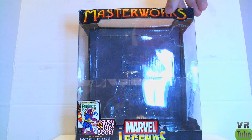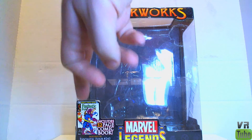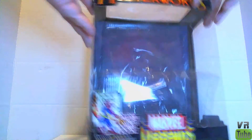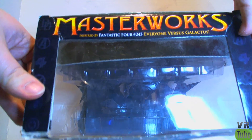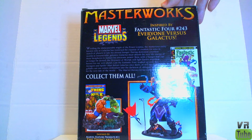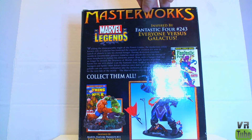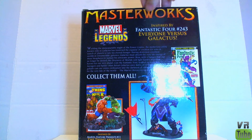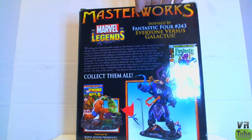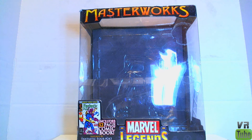Here we have the packaging. It comes in a relatively decent-sized box, which is just beat to hell on the one I've got. 'Masterworks' up here at the top, 'Marvel Legends' down here at the bottom. It's got a little picture of the comic book it comes with, and a very large window which wraps around both sides and also the top. 'Masterworks, Fantastic Four 243, Everyone vs. Galactus.' On the back, it's got a picture of the figure, a fairly decent description, a picture of the comic book, and a picture of another one of the Marvel Legends Masterworks. I think there are four of these: this one, the Hulk vs. Thing one, a Spider-Man and Green Goblin one, and a Fantastic Four vs. Mole Man from Fantastic Four number one. That's the packaging — pretty decent for display purposes, if it's not beat to hell.